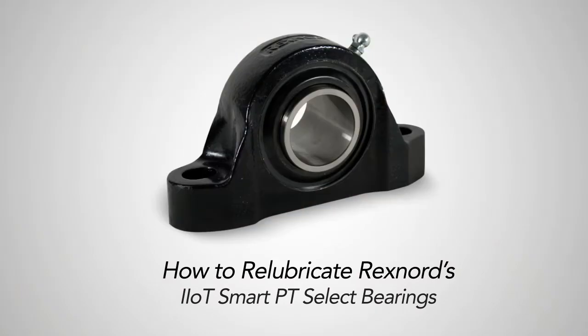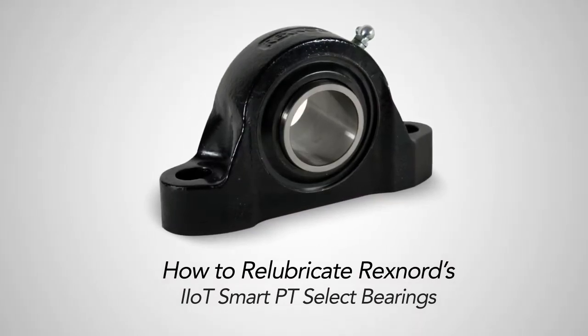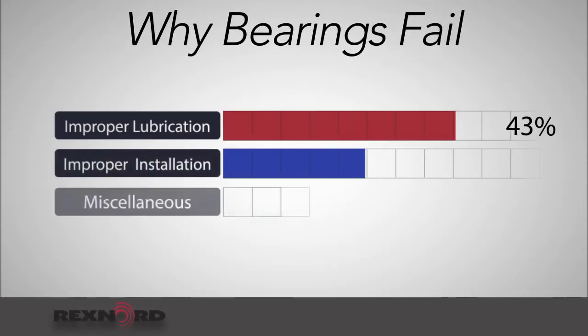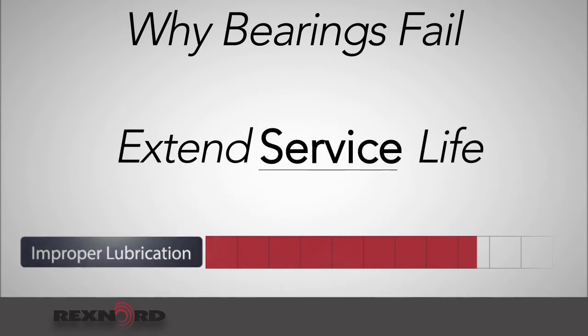This video will show you how to re-lubricate Rexnord's PT Select Bearing. Improper lubrication is the number one cause of bearing failure, so understanding how to properly maintain your bearing will help extend service life.